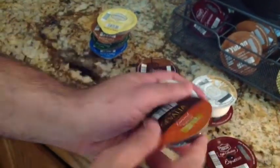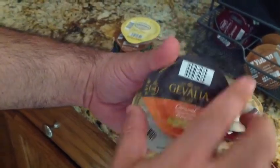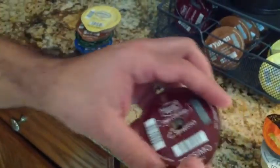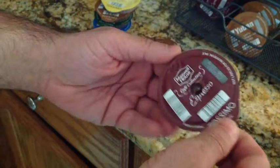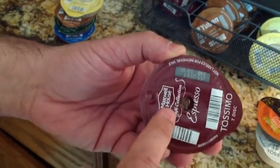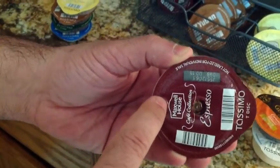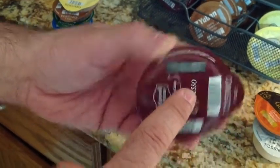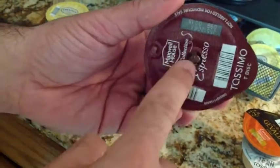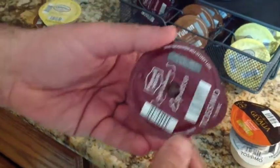Here's another example — a caramel latte. Again, here's your espresso and here is your cream. I talked about how the discs are sealed. This is what happens after a disc is used: it basically punches two holes into your disc. One hole is where the water goes in, and the other is where the coffee comes out. Water goes in, passes through the filtration system, and then the espresso comes out.